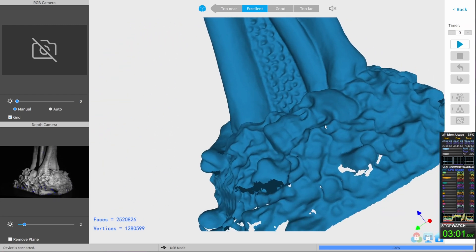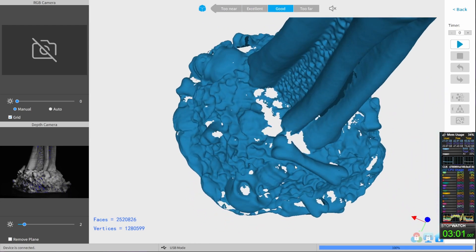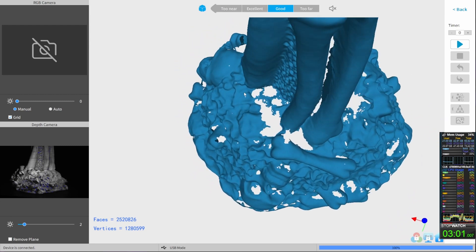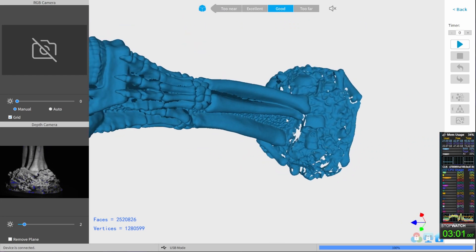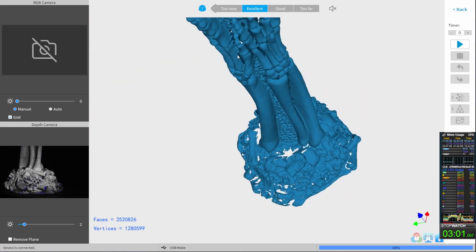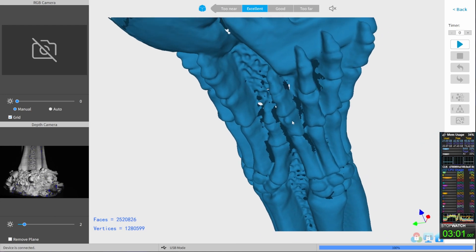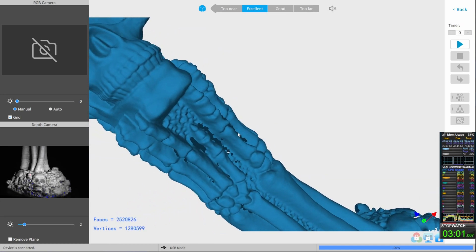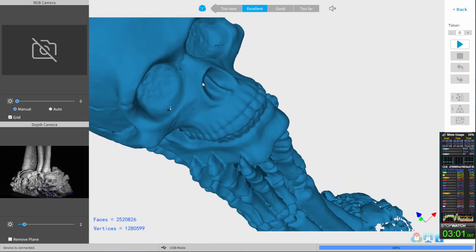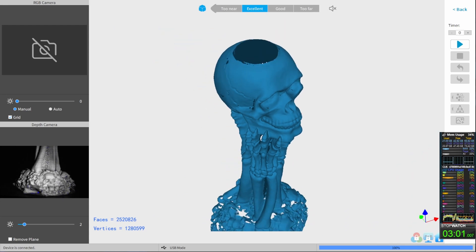With fill holes, just to have a better comparison with the RevoStudio result. Now it's time for the comparison between the mini result and the POP2 result, also meshed once in RevoStudio and once meshed in RevoScan.